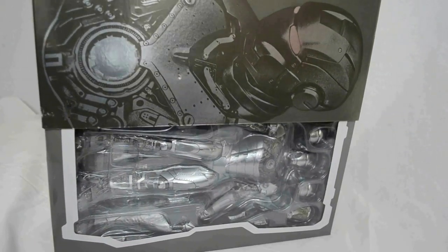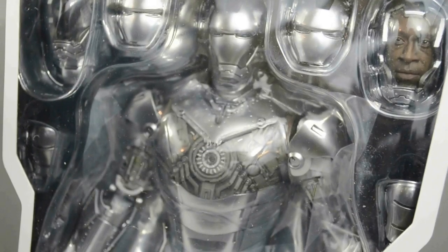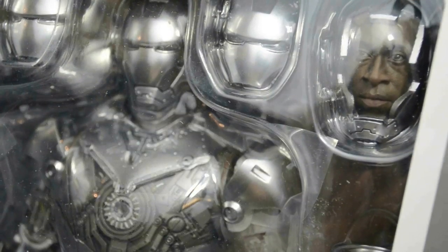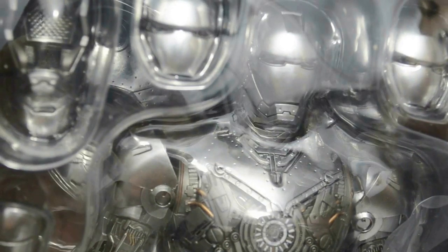One thing I love about modern day action figures is the amount of detail they can actually sculpt into the figures. This particular figure is a 1/6 scale version. The box inside has a see-through plastic screen which shows the action figure as well as all the attachments. You also get to see how well the face model has been sculpted.